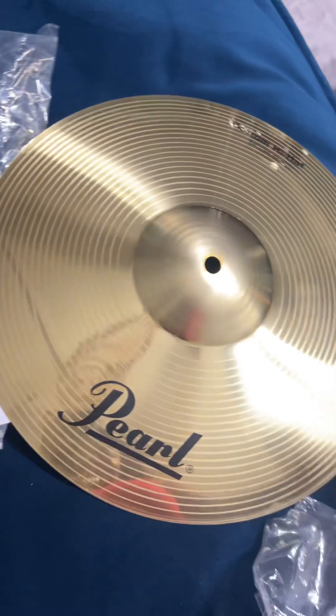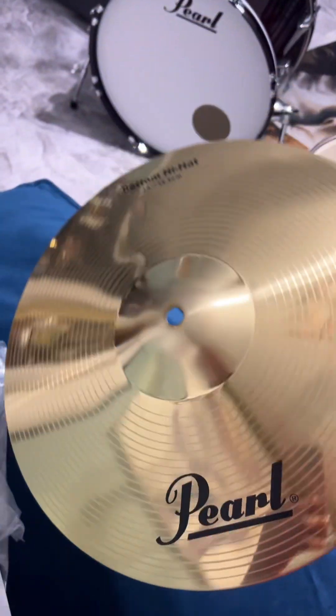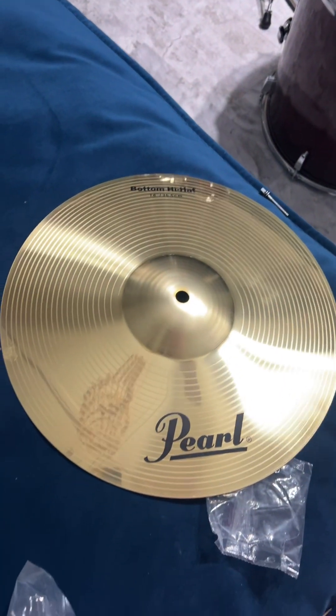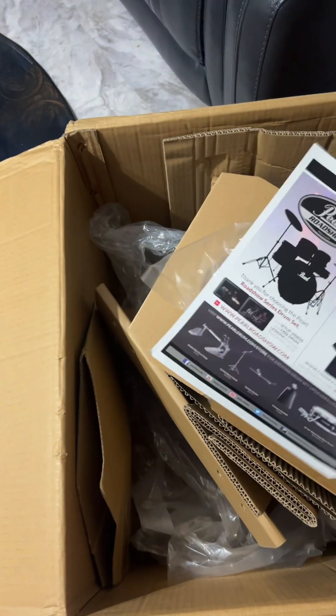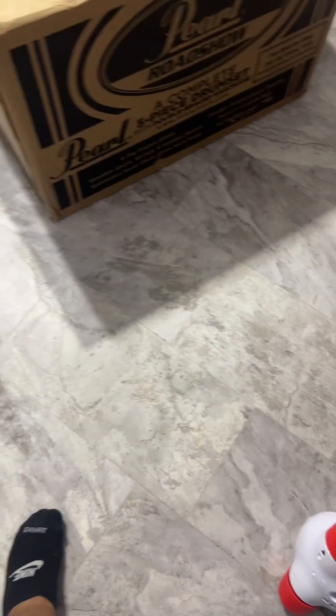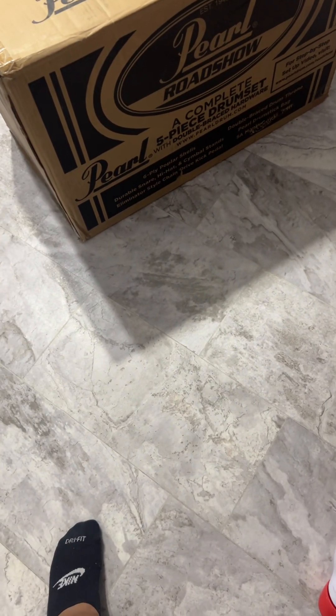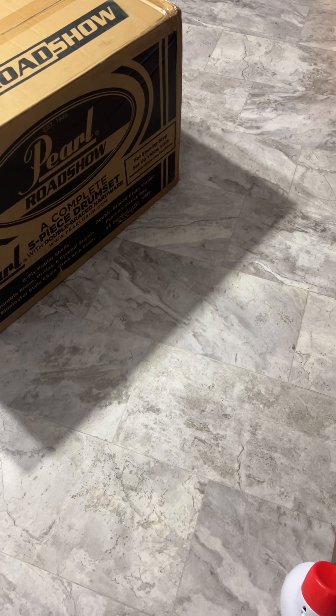Oh, look how beautiful — golden, so beautiful. Wow. This is box number one. I'm going to work on box number two. Let's get this back up. I hope I get all my other stuff in there. I don't see my drumsticks.